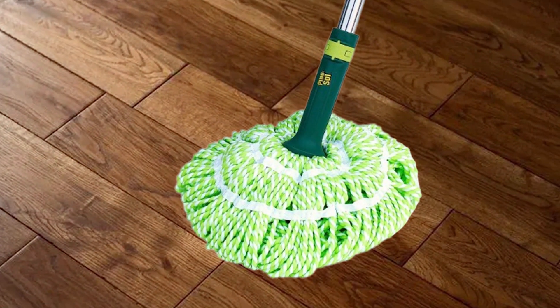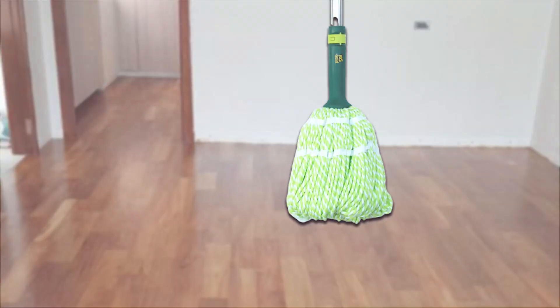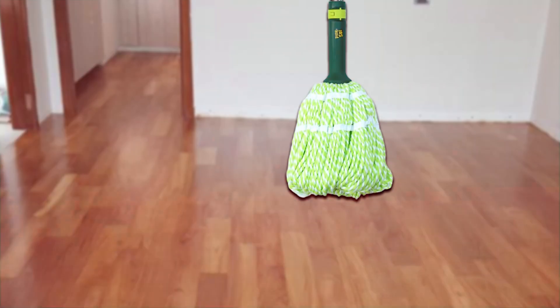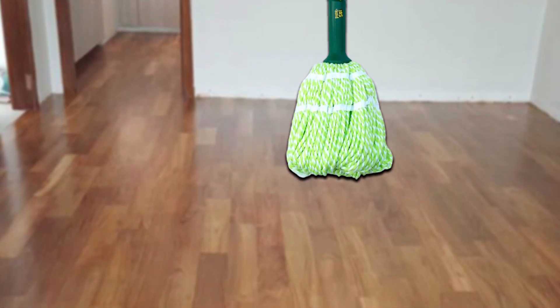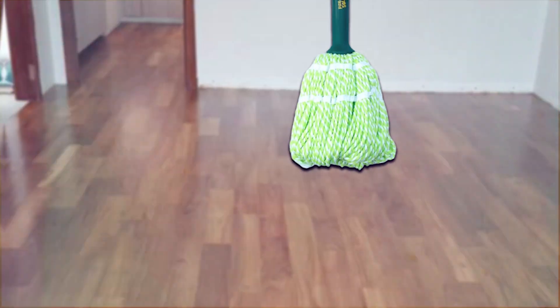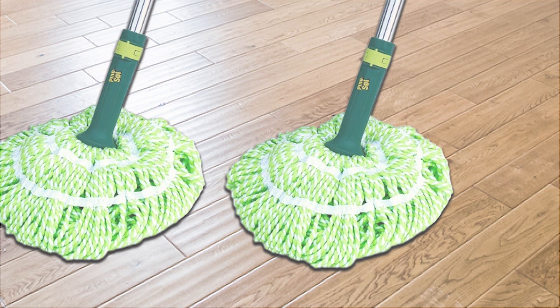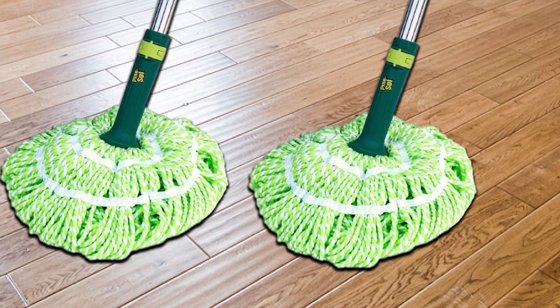In terms of durability, this mop is built like a tank thanks to its sturdy materials and quality construction — you won't be needing a new mop anytime soon. And let's not forget its 360-degree swivel head that makes cleaning corners and navigating around furniture a breeze. You also have the added benefit of its compatibility with a wide range of Pine Sol cleaners, giving you that deep, satisfying clean accompanied by Pine Sol's signature scent.